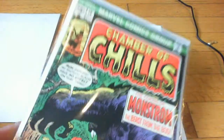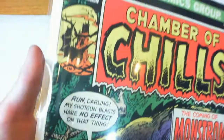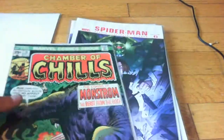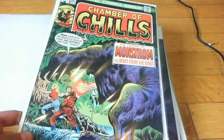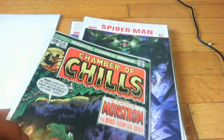Chamber of Chill number 18. It's pretty old. I got it for 15 cents — really good deal. I wouldn't say this was worth a dollar, maybe. If I would've sold this on eBay, I'd probably sell it for like $2.50 buy it now.